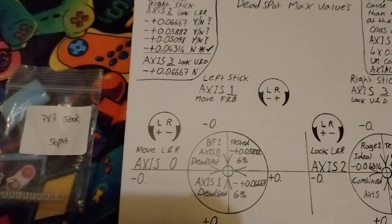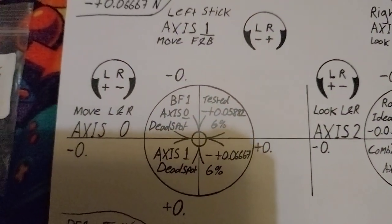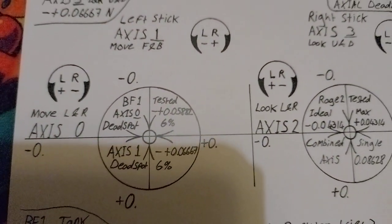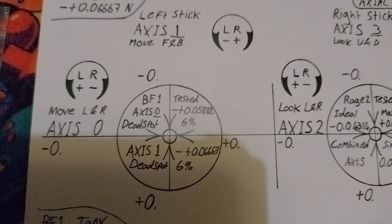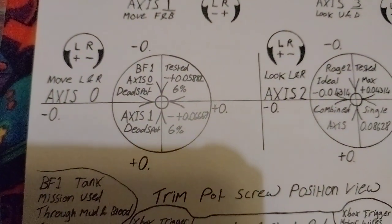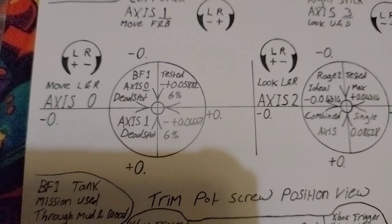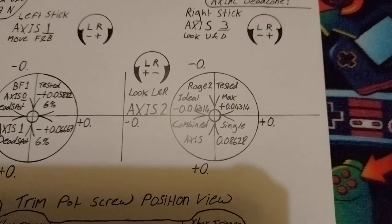Right, just in the center here — Battlefield 1, axis 0, that's left and right move — left stick dead spot tested: 0.05882, it comes out about 6% on Battlefield 1 for your dead spot setting. And axis 1, move forward and backwards: 0.06667 — that comes out about the same, 6%, but really that is closer to 7%. It's not set in stone.